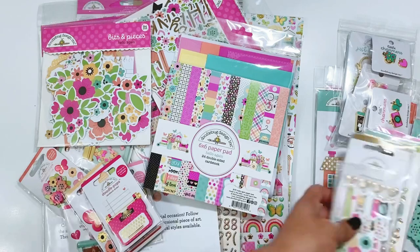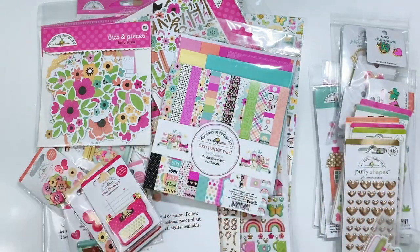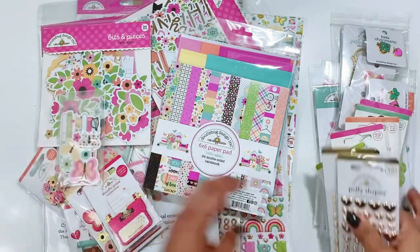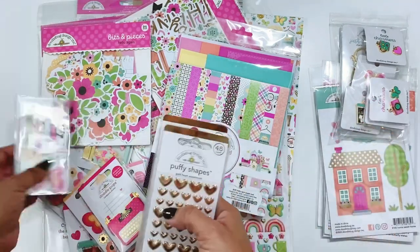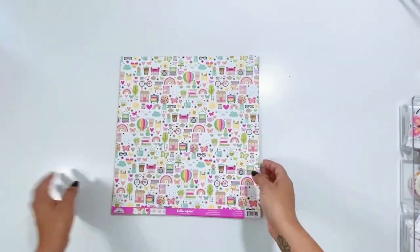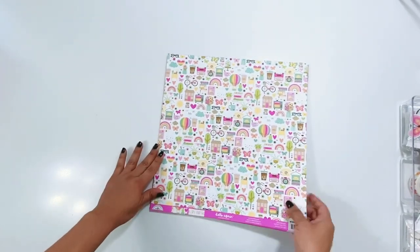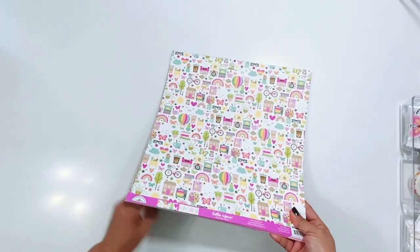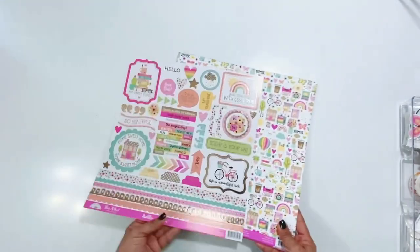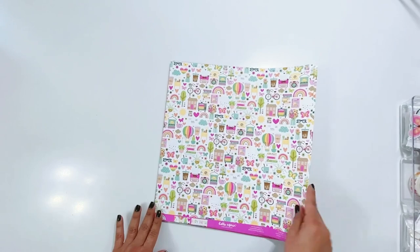So I also have a few other products to share — some coordinating products — but we're going to start with the papers, the 12 by 12 and the six by six. So we are going with the 12 by 12 papers from the Hello Again collection and the 12 by 12 cardstock stickers. Here we go.